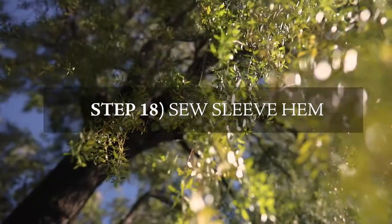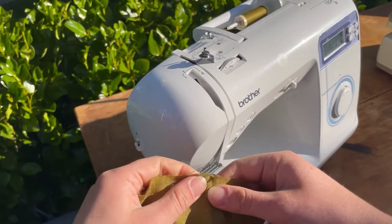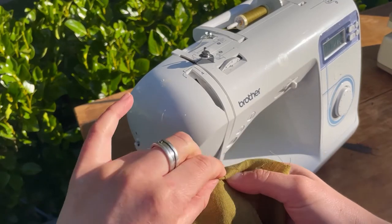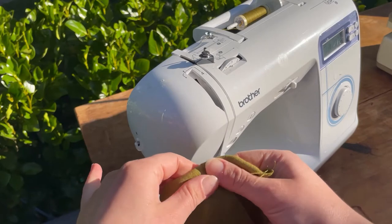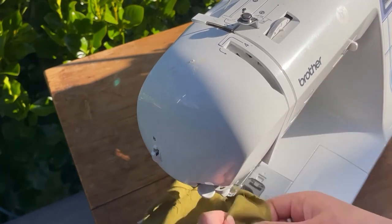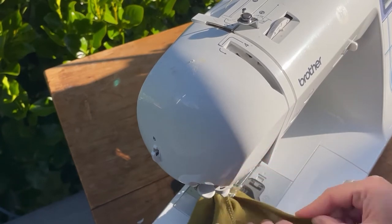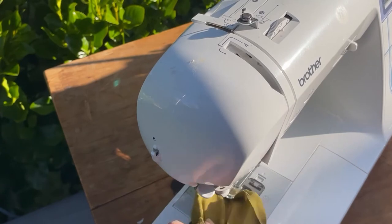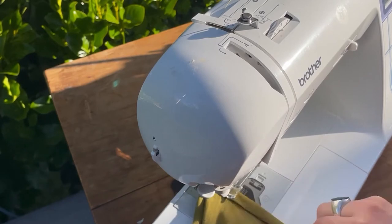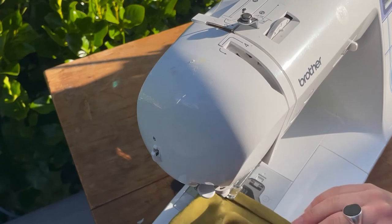Now we're going to sew the sleeve hem. You can press it since it's a straight hem. Double roll it — roll it under one centimeter as you go, then one centimeter again for a finish that hides the raw edge. If you are sewing the short puff sleeve or the sleeve with an elastic finish, the hem would be different — reference that in the sewing instructions PDF.